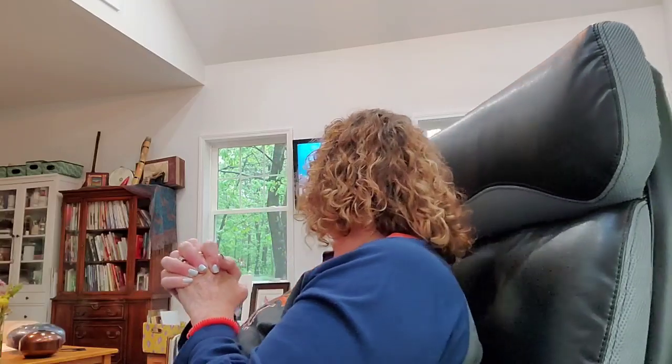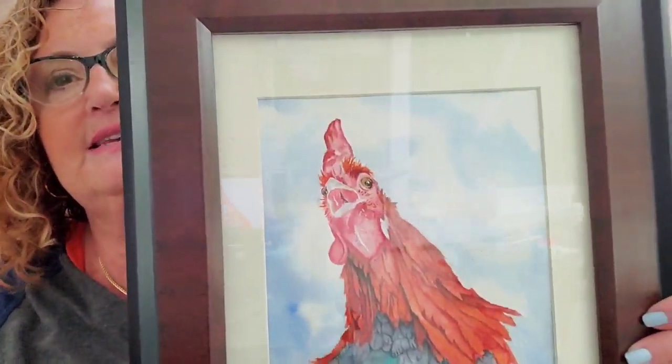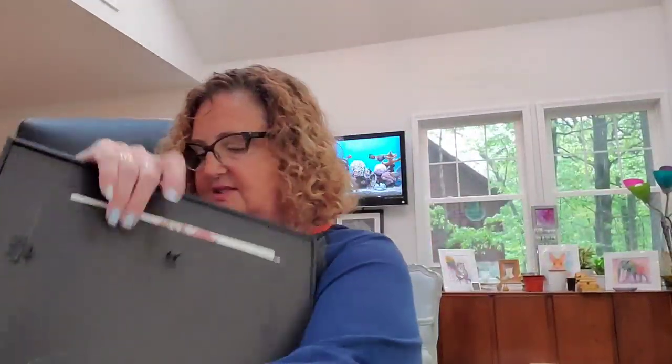The other option for drawing is the graph sequence method, which I sometimes use. Like that chicken painting I did — the way the chicken's head was facing was very difficult, so I needed to use the square graph lines. Let me show you how you do that and how I also transfer drawings.